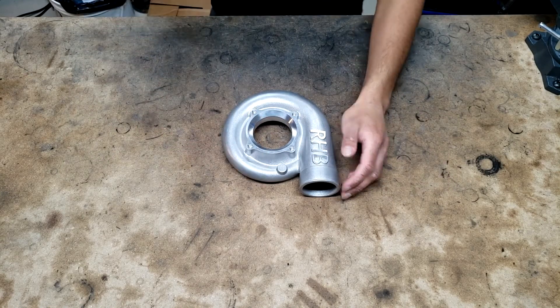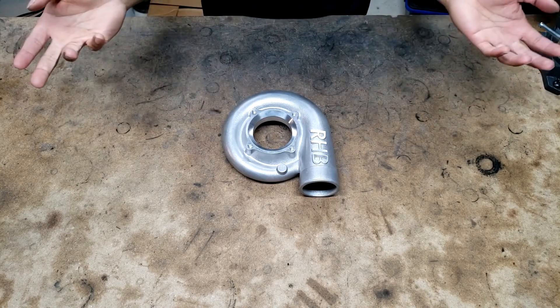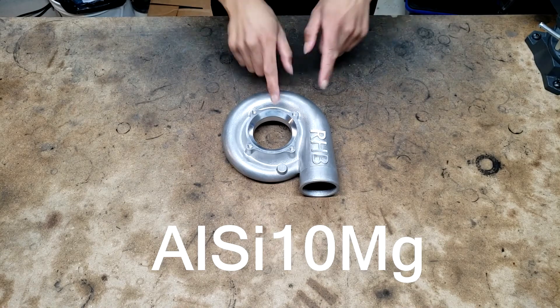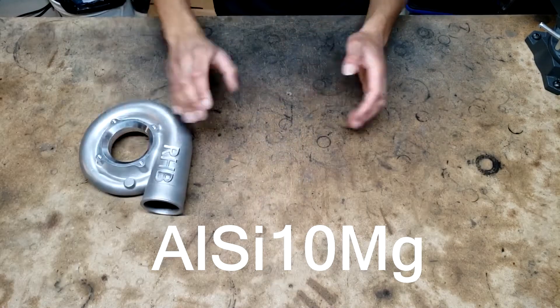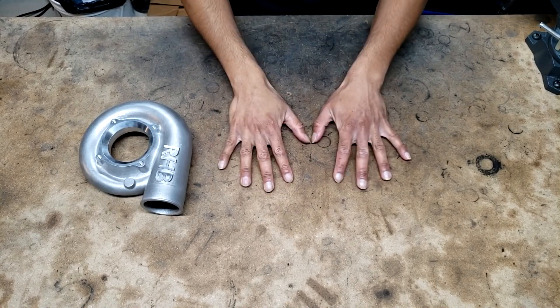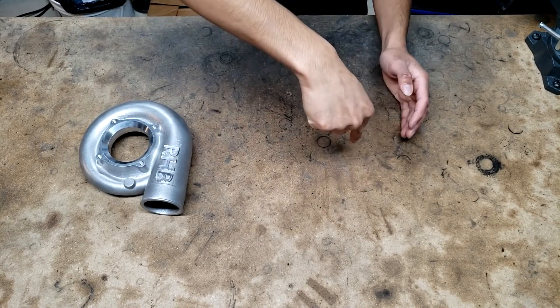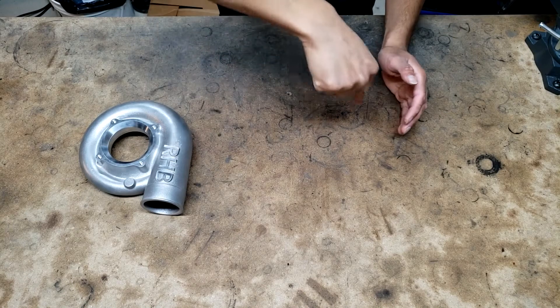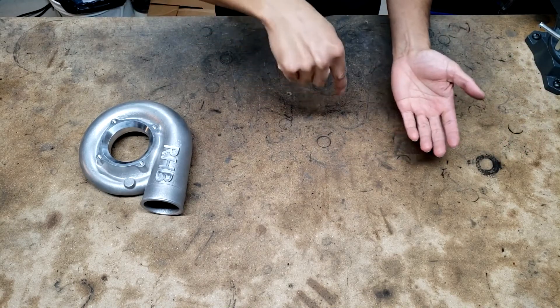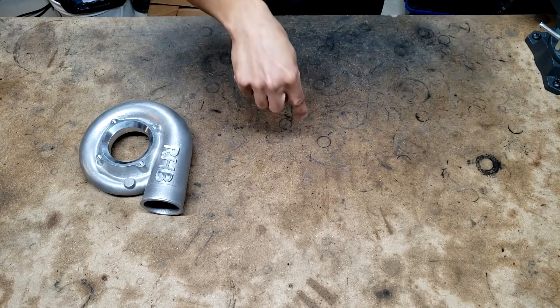This is an SLM 3D printed, or additive manufactured, aluminum turbo compressor housing. If you don't know how these are made, basically it's a powder bed — picture a bed of sand which is actually aluminum dust — and then there's a laser that comes in and burns it all together. SLM stands for selective laser melting; you can find a lot of information about this online.